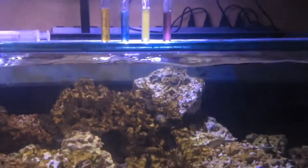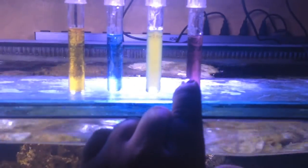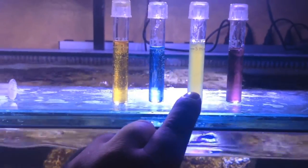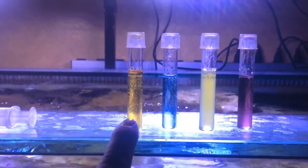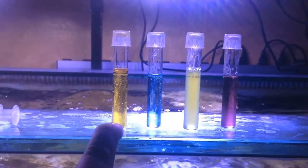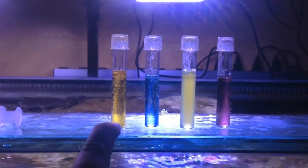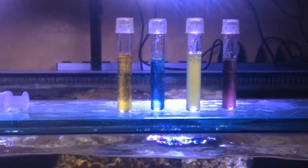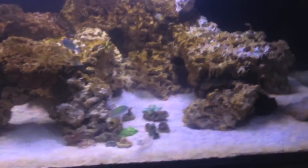Just got done doing the water quality test. Right now pH is 8.2, probably a little bit higher than that. Ammonia is zero, nitrite is zero, and the nitrates are at 5 ppm. So I think we're going to be all right to add the nem and maybe one of the tangs - actually, you know what, I'm just going to do the nem and the clownfish and then wait a couple more days and test again.